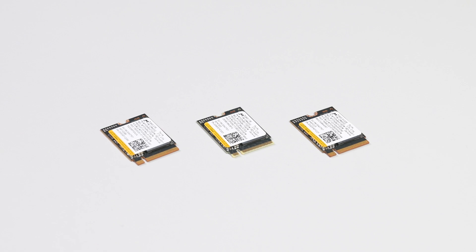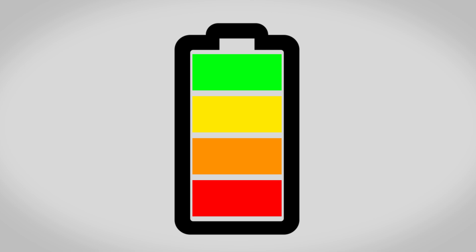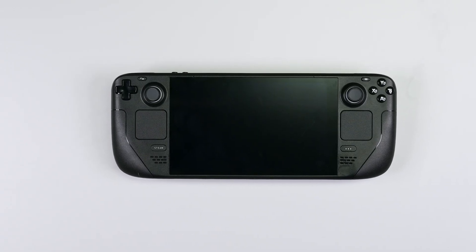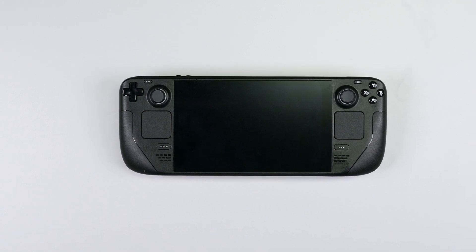See the description box for links to compatible M.2 SSD cards in the iFixit store. Before you begin your repair, discharge your Steam Deck to below 25%, as a charged lithium-ion battery can be dangerous if accidentally punctured. As an extra precaution, Valve recommends putting your Steam Deck into battery storage mode before starting any repairs.